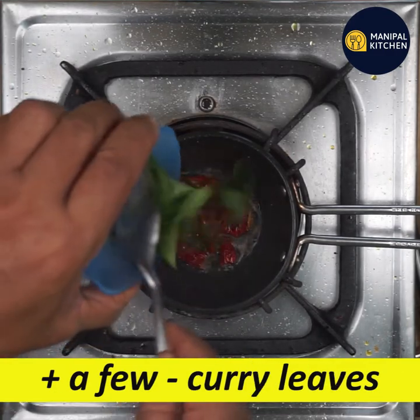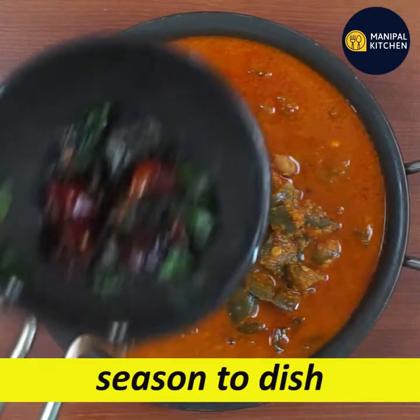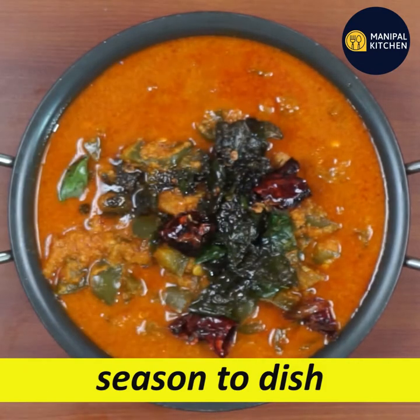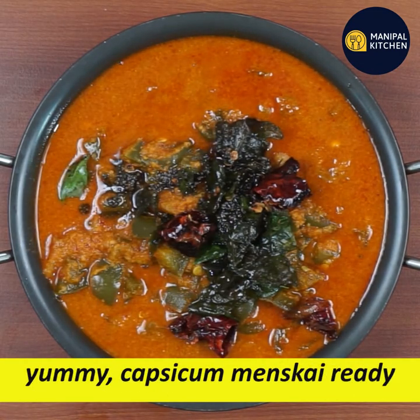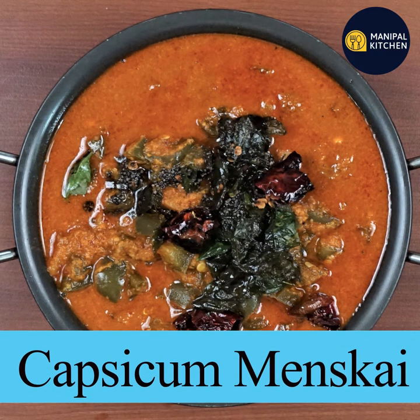Mix the masala in a little bit. If you want, you can add some more masala. Let's add this recipe in the description box. There are also links in the description box.